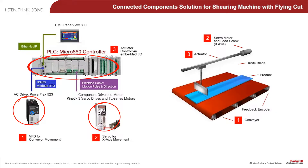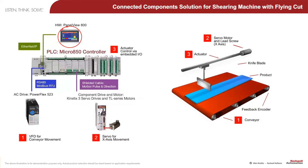The Micro800 controller with embedded motion control, with an HMI connected to the Micro850 over Ethernet to provide diagnostics and supervisory control for the machine's operator.